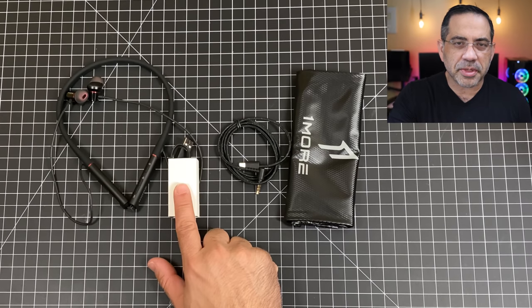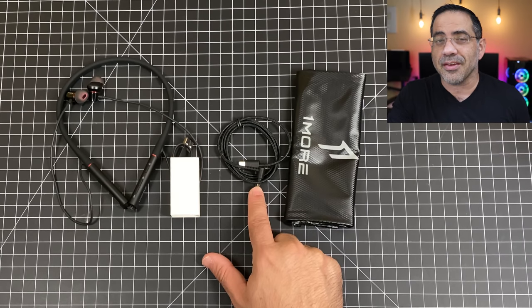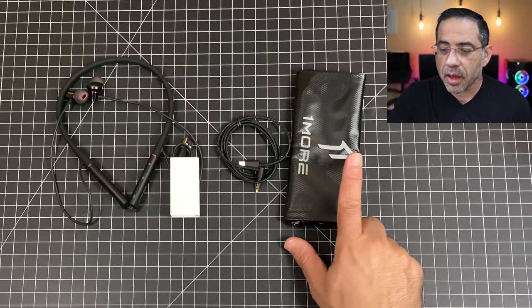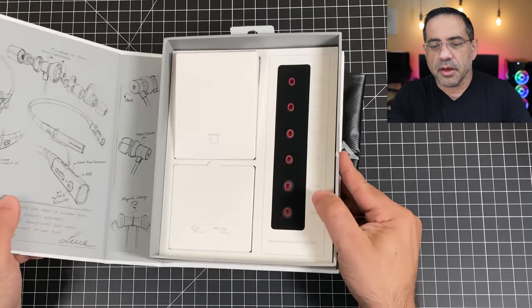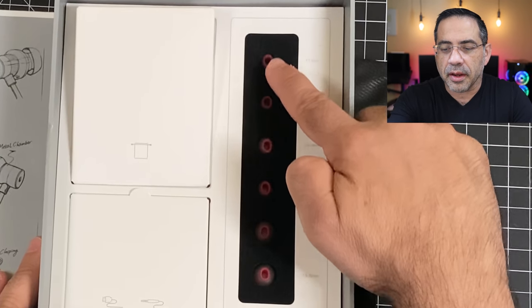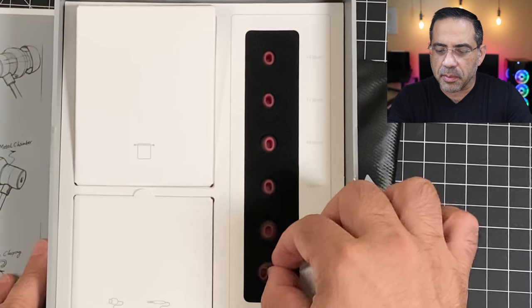Inside the box you're going to find several accessories. First of all, we have our headphones, a USB-C charging cable, a USB-C to aux adapter — so this is how you're able to connect this to anything that has a physical port, which is great if you're using these on a plane. And a little travel bag. There is also a great variety of silicone ear tips to help you get the right seal.